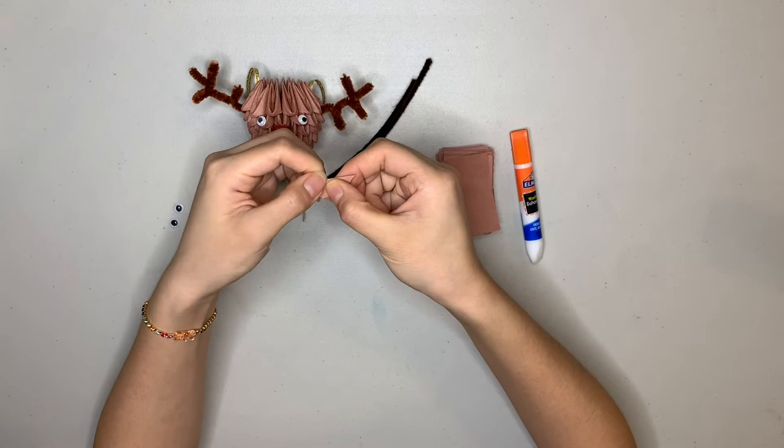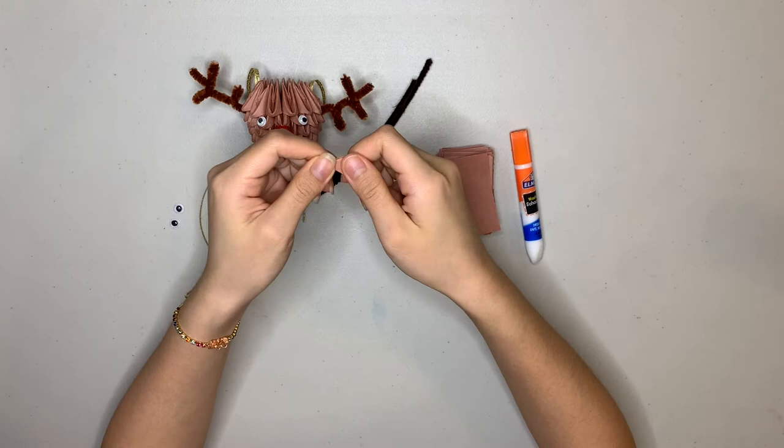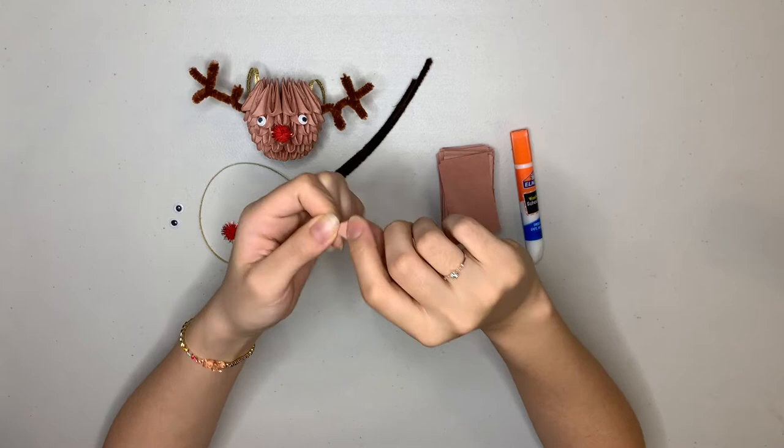Now we have a big triangle like this, and we're going to fold it in half this way. The paper might get really thick right here, so you want to make sure you're pushing down pretty hard. And there we go — there is one completed unit. You can see there are two pockets on the bottom and two points on the top.